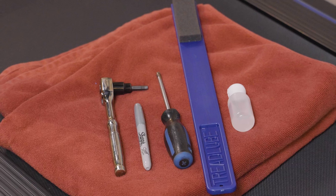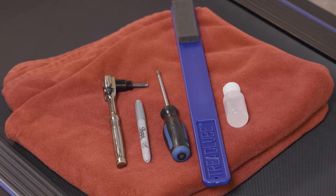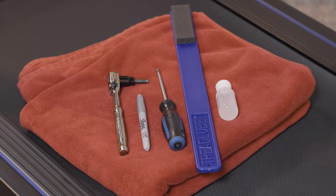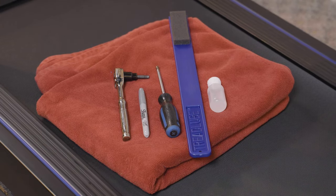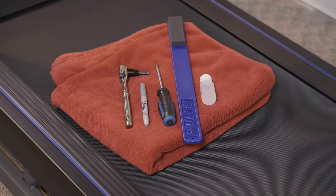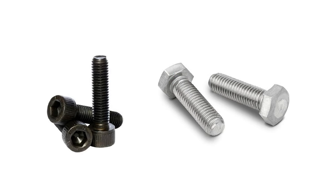The tools you will need to perform this are a large clean bath towel that you don't mind getting dirty, silicone lubricant spray or liquid, and a Phillips head screwdriver to remove the end caps at the rear of the treadmill if required. Check the rear roller bolts to see what type of tool you will need to turn the bolts — these are usually an Allen head bolt or a hex head bolt.